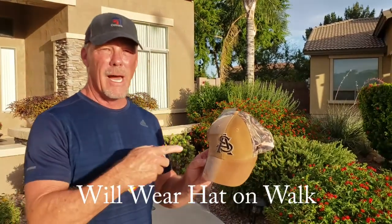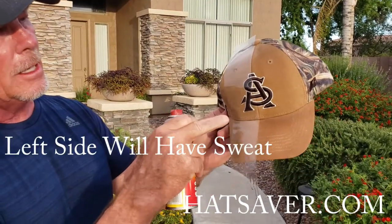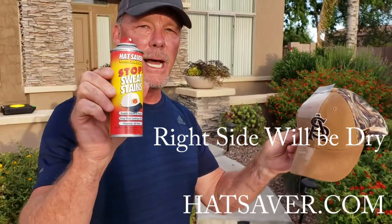Now we'll wear this hat and we'll make our own demo hat again. This side will have sweat stains all over it, and this side will be completely dry where we've sprayed the Hat Saver on the hat.